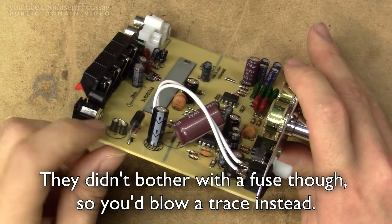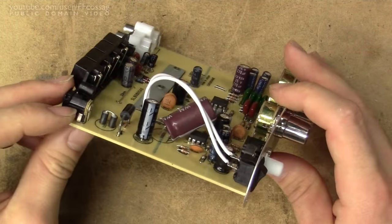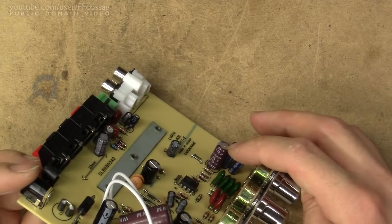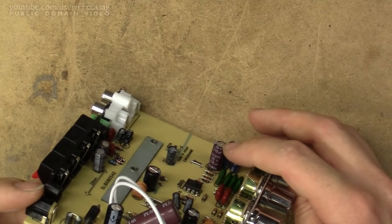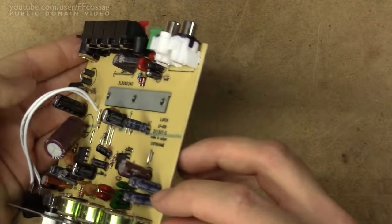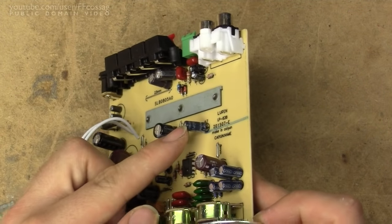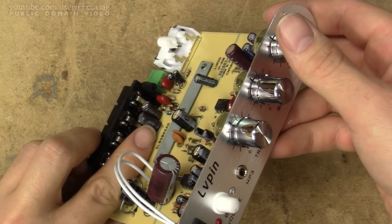There's also a ferrite bead, which is a bit of an oddity — you wouldn't expect to see that, quite surprised. Other than that, we just have random caps: AC coupling caps for everything, brands are random and there are lots of used components. This is either a fake or a used Chemicon cap, these are LTX, the black ones are labelled Canicon, and this one's a Yeccon. So it's pretty much junk bin components — and these ones are labelled a brand I'll just call Jeff.